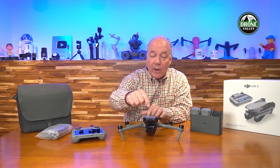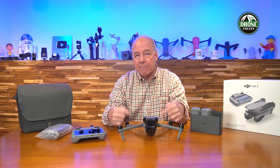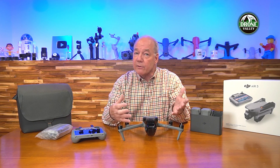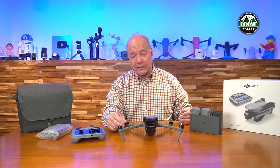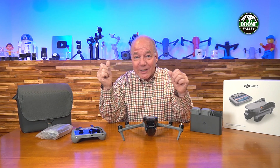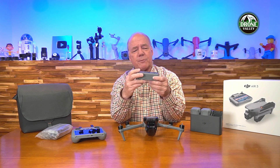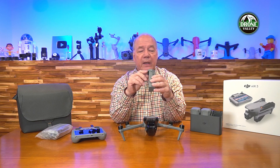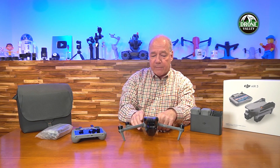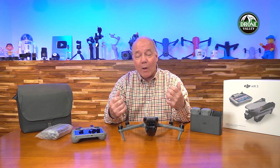Some basic specs before I pop off the camera housing. A major innovation is the increased flight time. The Air 2S flew about 31 minutes maximum — this one gets 46 minutes. That's 50% better than the Air 2S. It's because of a much bigger, energy-dense battery with a different architecture: this one slides in from the back, like the Mavic 3 series, rather than from the top. 46 minutes of flight time is unbelievably good for a drone of this size.